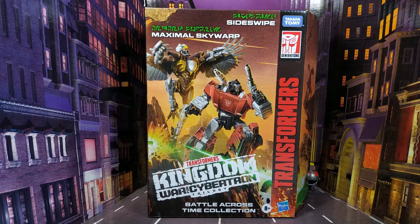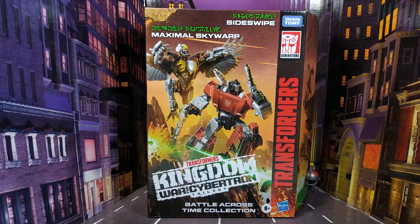I know I'm a bit late to this one, but I pre-ordered mine through Amazon because I had a £5 discount voucher, so I had to wait a little bit longer. I know they popped up on Hasbro Pulse about a month ago.